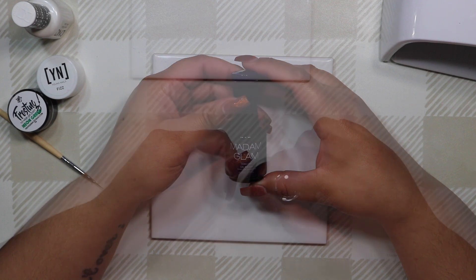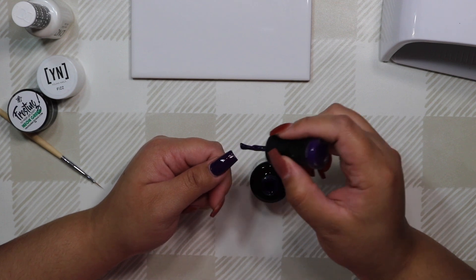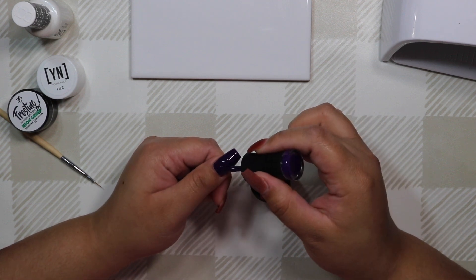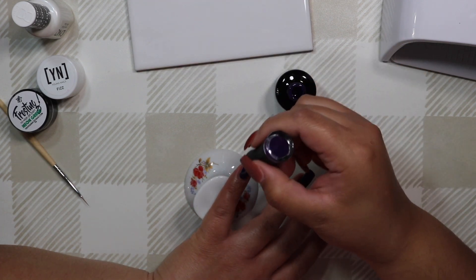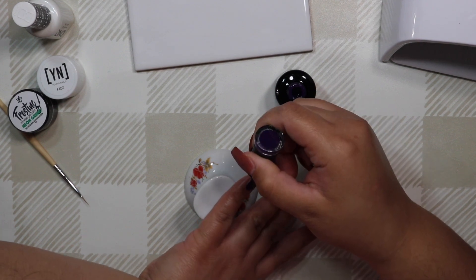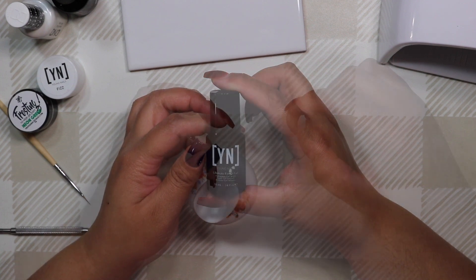Next I'm going in with a Madame Glam gel polish — a deep, deep purple color. I'll link it below since I can't remember the name right now. I'm applying two coats to my thumb, pinky, and ring finger, covering the entire nail, and curing in between each layer just as I would with a traditional polish.